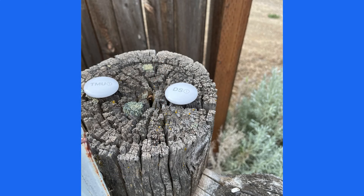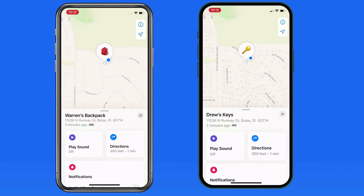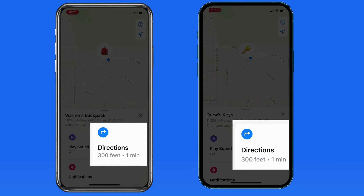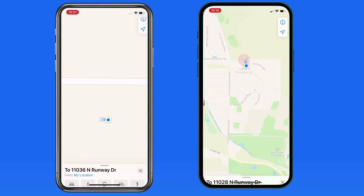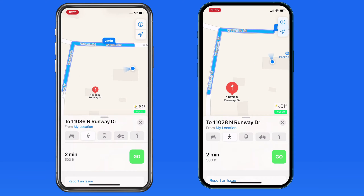I'm going to move both AirTags about 100 yards outside of my house. As we can see, both iPhones recognize this — each AirTag has been detected as being about 300 feet away on each iPhone. Tap the Directions button and the Maps app opens with directions to the AirTag. Notice that the iPhone 12 Pro on the right has a bit more accurate location than the iPhone X.